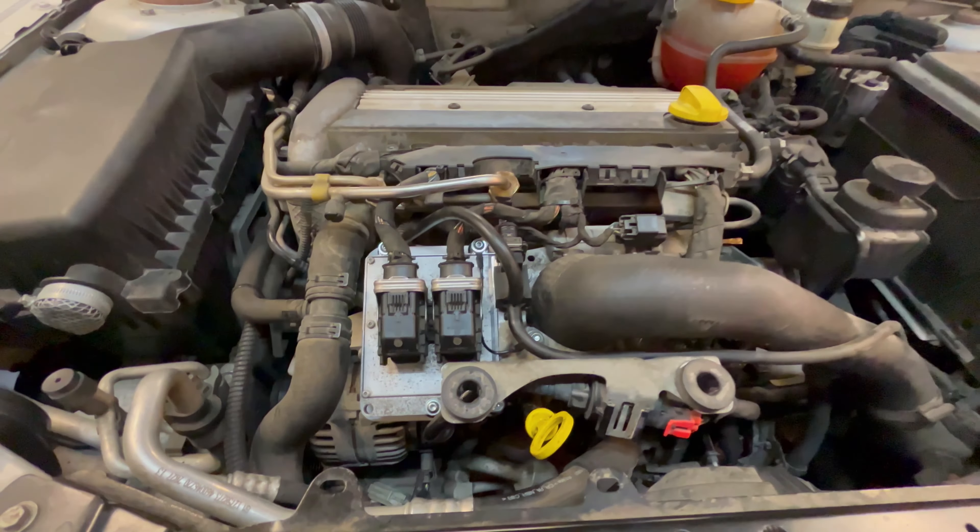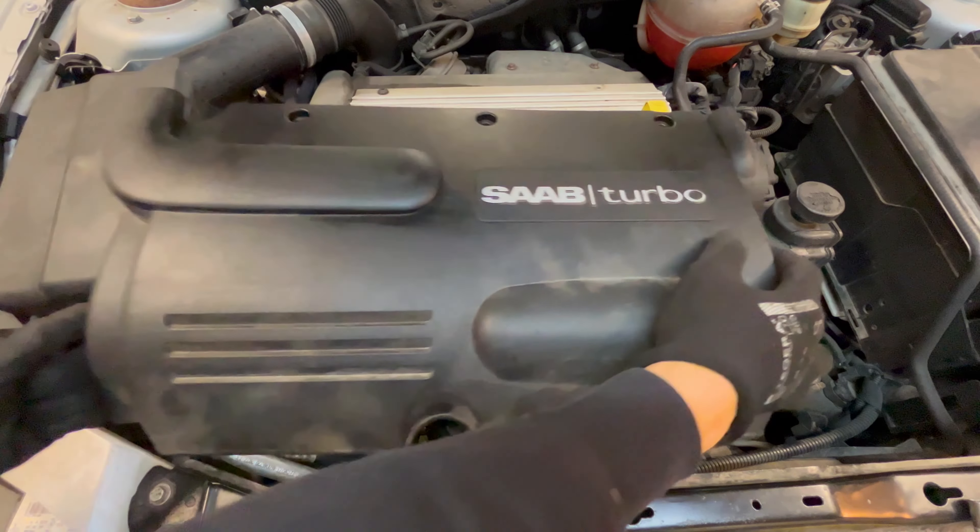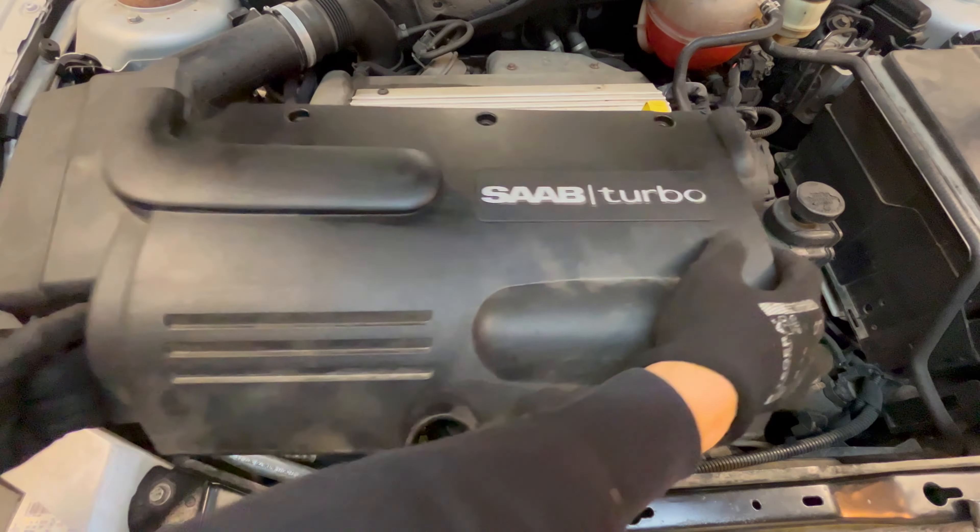You should now test if the car starts or not — in our case it does, so we have done everything right. The very last step is to put back on the engine cover.